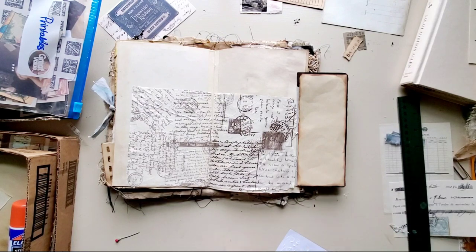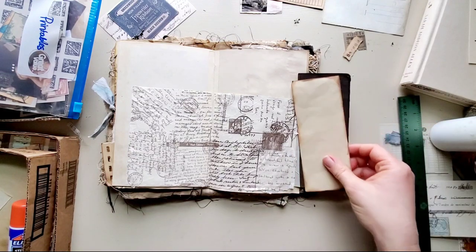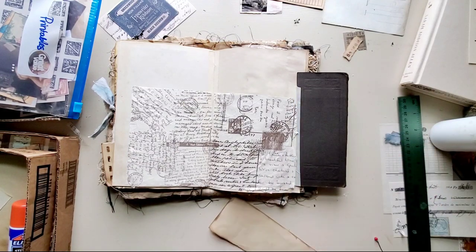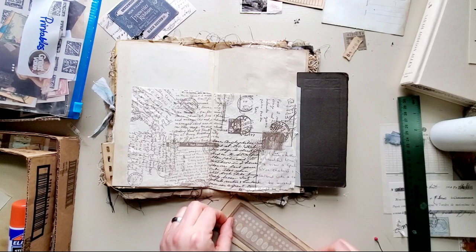Right now I'm going to go ahead and glue that down while I'm thinking about whether I want to add stitching. I'll use the distress ink around it, and then on this piece as well.